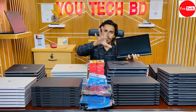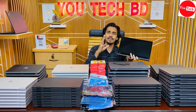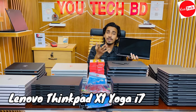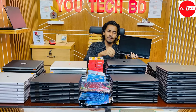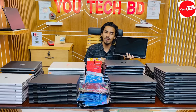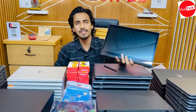The X1 Yoga has a built-in stylus pen. With the touch screen you can draw and sketch directly on the display. The stylus functionality is useful for creative work — drawing, sketching, and painting on the laptop screen.